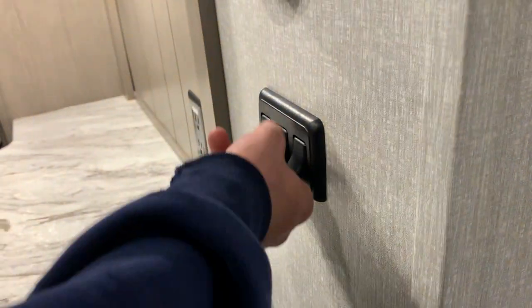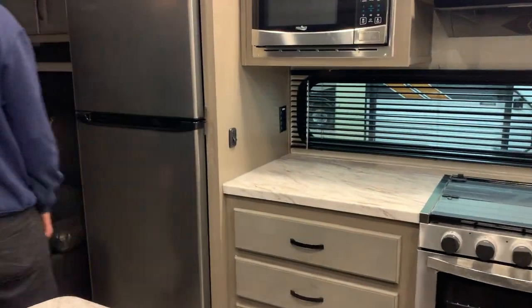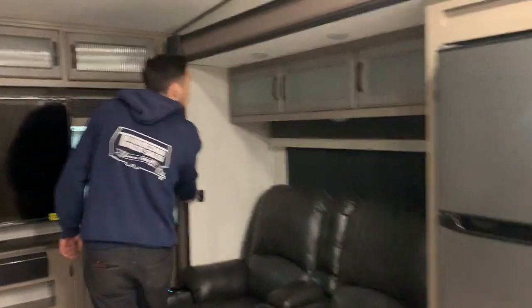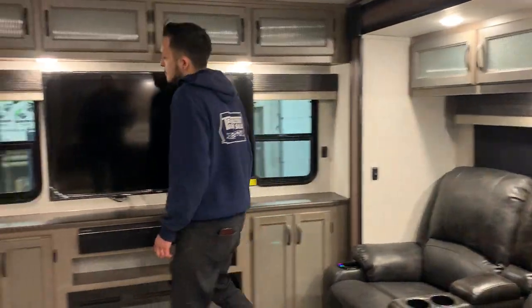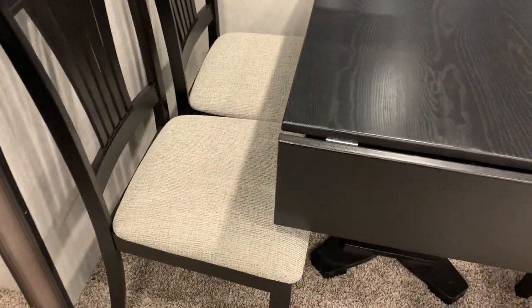You've got some light switches on the wall here that are going to turn on some of the lights in the living space, and then you do have more lights throughout on their own switches. This unit is very well lit. You'll notice on the wall here you do have your thermostat.